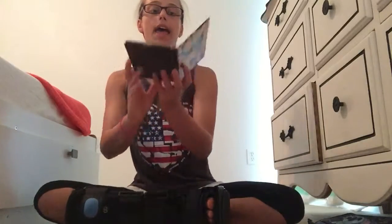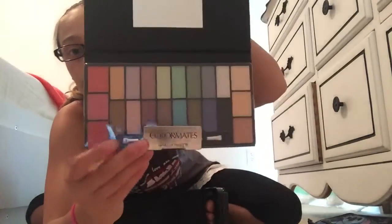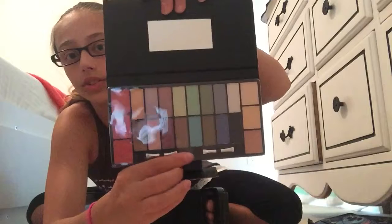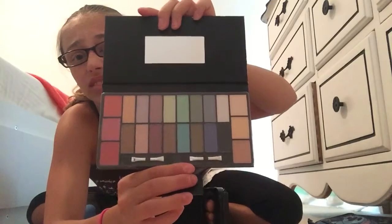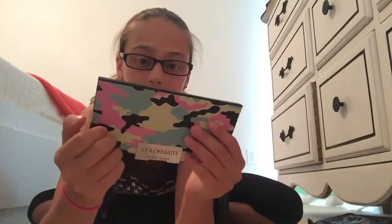The three that I have are: Colormate's makeup palette, which has a little camo design. Inside it has two brushes and a variety of different eyeshadows and blushes. It has a little mirror too. This is what colors it comes with, and two little brush applicators. So that's what this one looks like — it has eyeshadow and blush, which is what it says on the back.